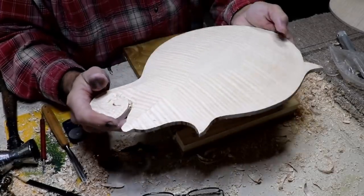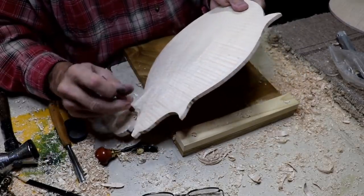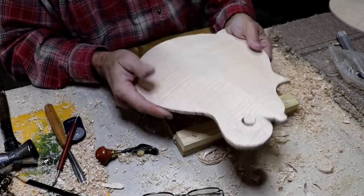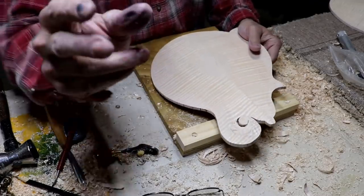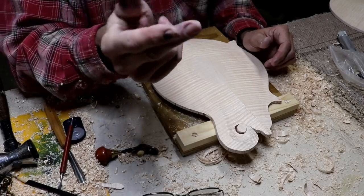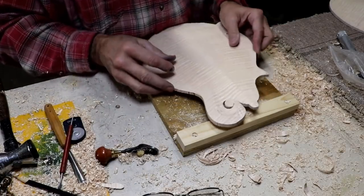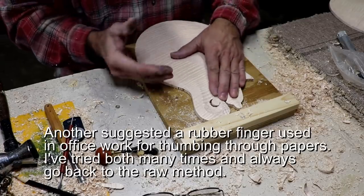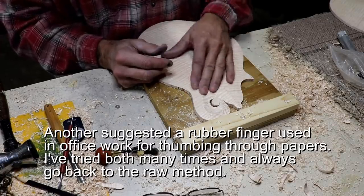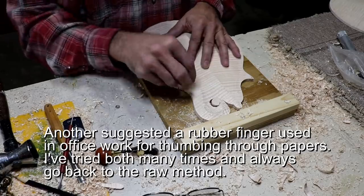About 45 minutes worth of work will get you on the second mandolin. It's still not quite as far along as the first one, I need to do some more work on it. But I'm going to take a break and go eat some lunch and give my fingers a rest. I don't know if you can see how it puts a pretty good strain on your fingers. I had one viewer after the last video carving the tops suggest that I put Band-Aids on there. In the old days I used to do that, but they bother me - I don't like them when I'm carving.